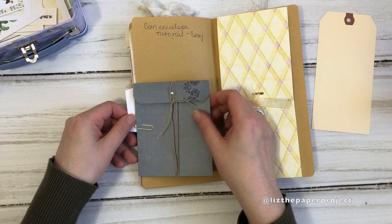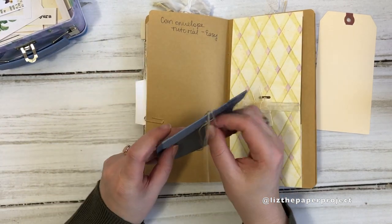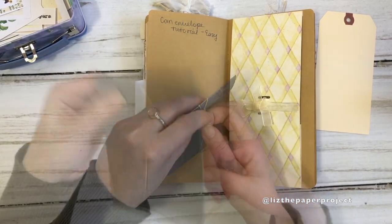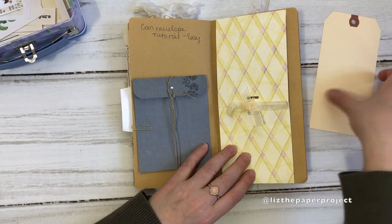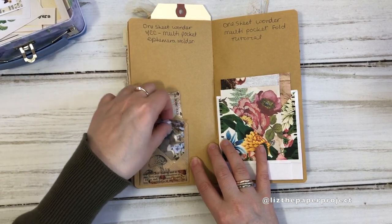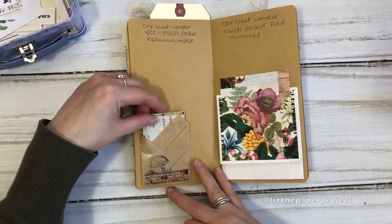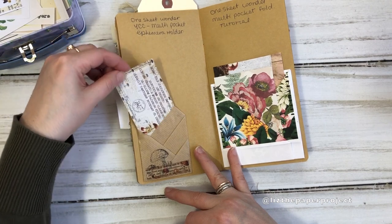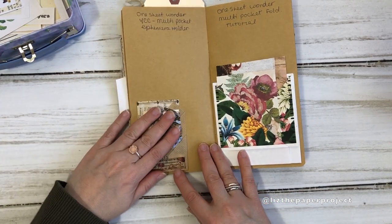I showed you a quick video on how to make these coin envelopes — it's a few years old on my channel but I'll link it in case you're interested. In this video I'm also going to show you a flip-up flip-down project with a pocket inside, closer to the end. Then this page has two different types of one-sheet wonders — one sheet of paper that you can make several different pockets and tuck spots with. I have process videos for both of those.